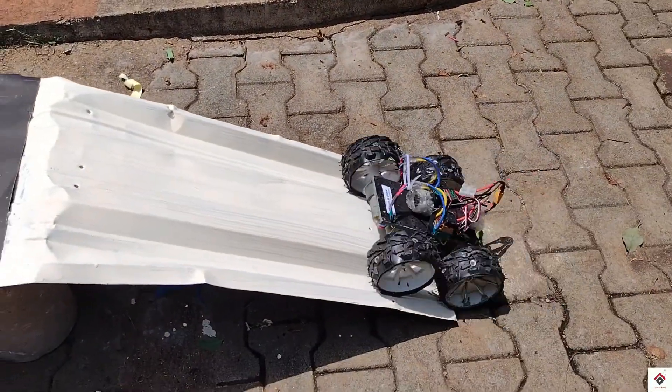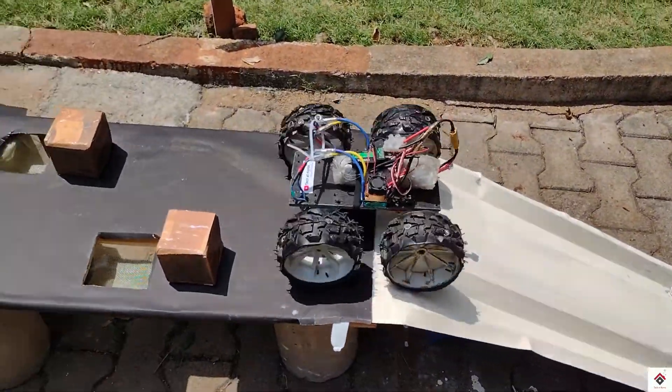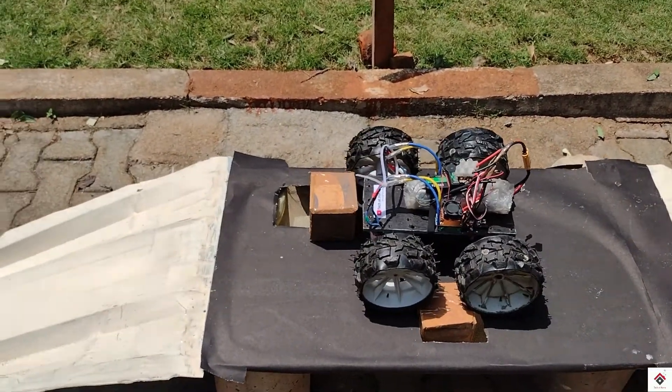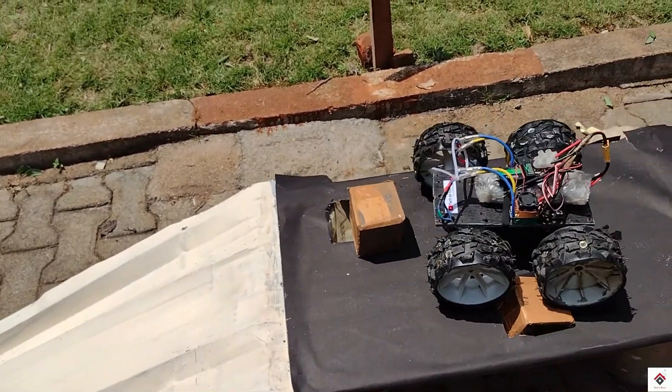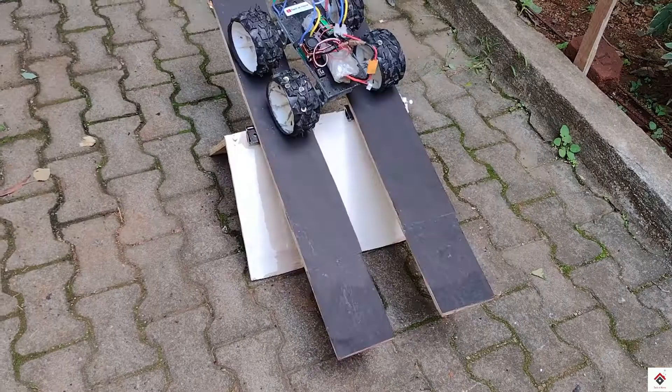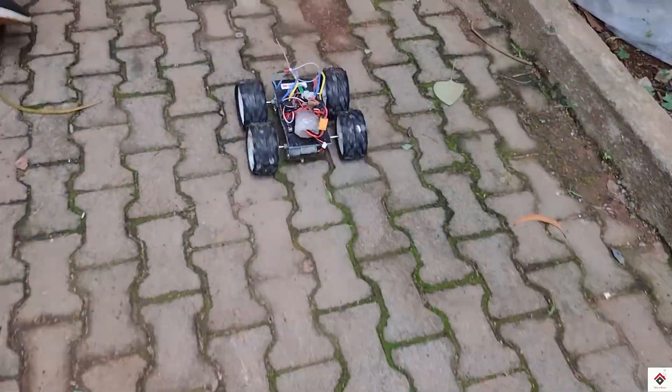Hi guys, welcome back to another video. If you are planning to make a wireless robot for robo race competitions and at the same time you don't have the budget for brushed speed controllers, then definitely this video will be really helpful for you. Make sure you watch the complete video.